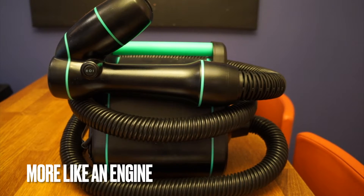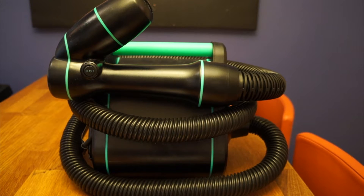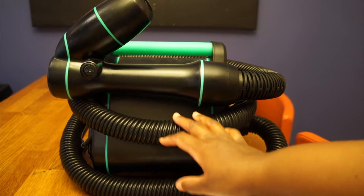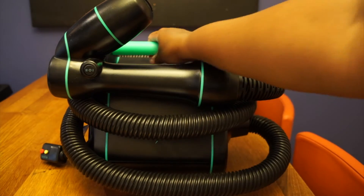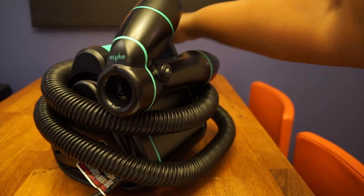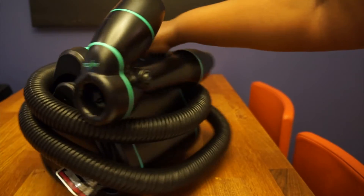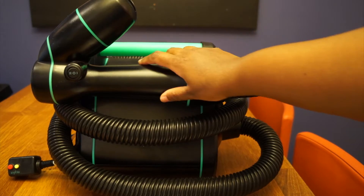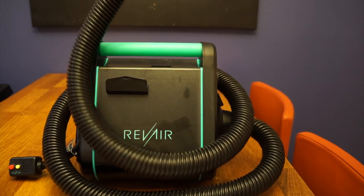So look how big it is. You already know the thing is mad loud — it sounds like a vacuum cleaner — but you know, it gets the job done. I like it. As you can see, the nozzle that you need to actually do your hair wraps around the whole thing for storage.